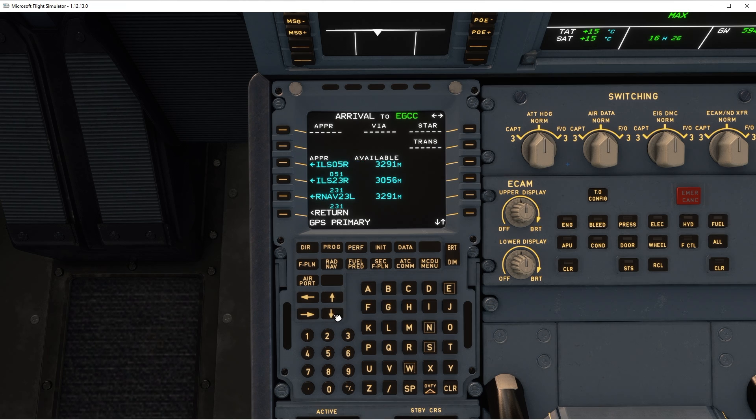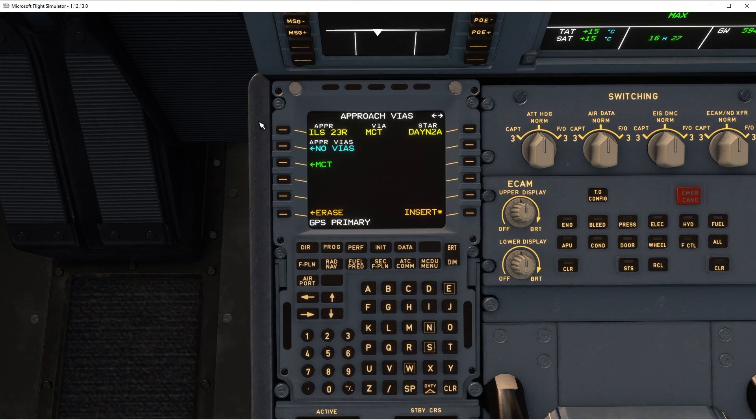I can see which runway it's given me. Let me quickly check the winds at Manchester so I can assume. I would assume it's this one. And we're on... DANE 2 Alpha, that's the one.